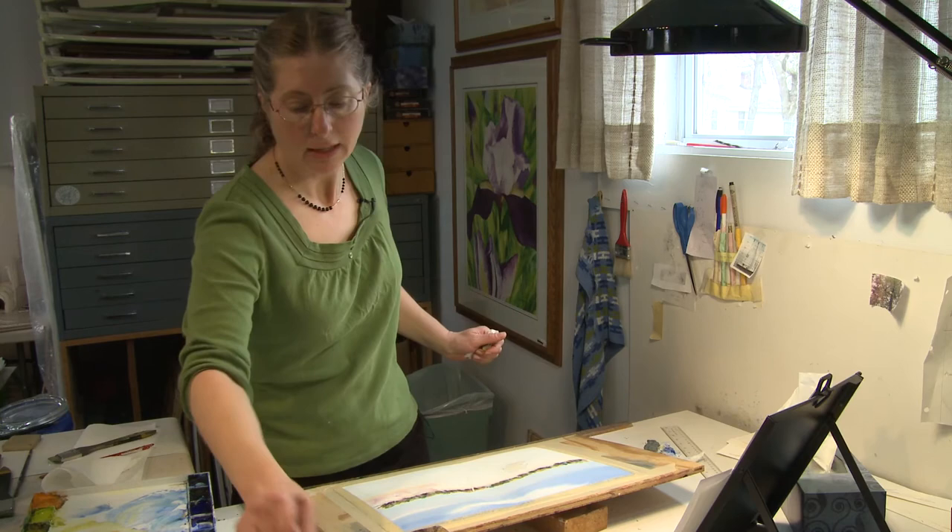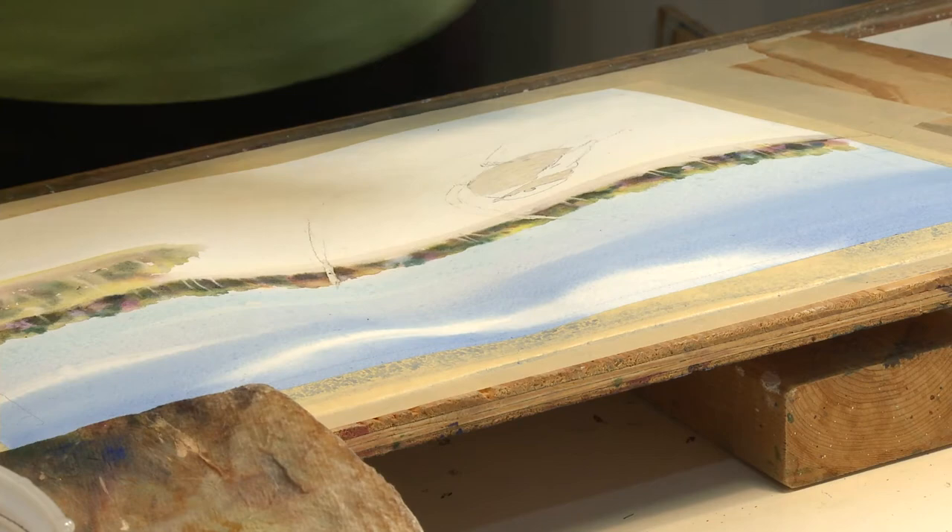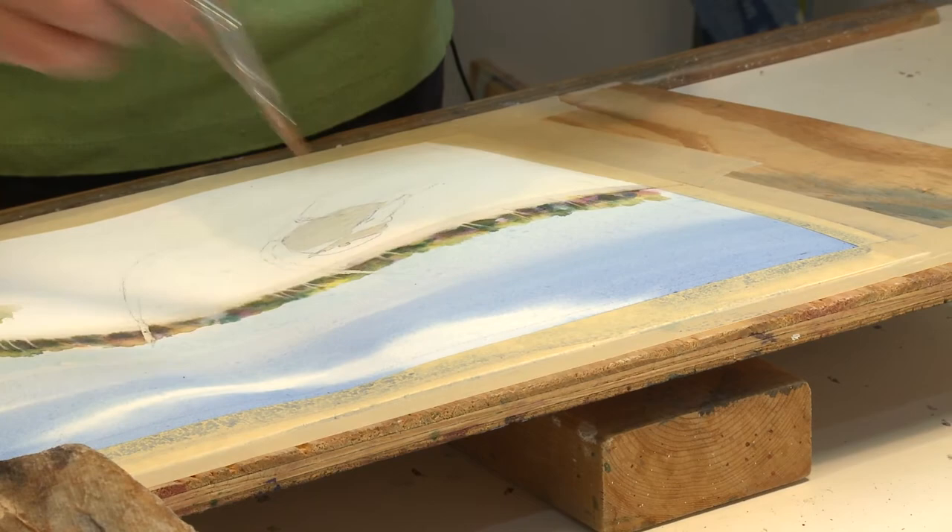I'll put some shadows in. I'll put some birch trees in now. The flat part of this brush can do a lot of different shapes. I'm going to take my little brush and do a few more of those pine trees.